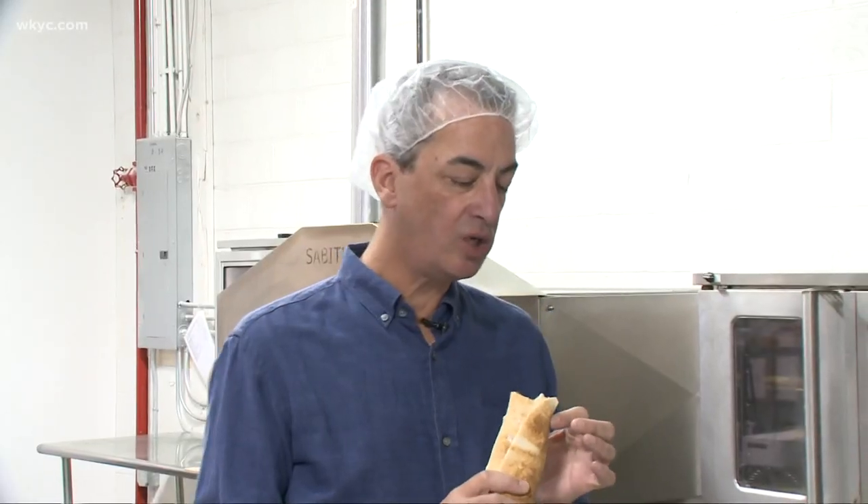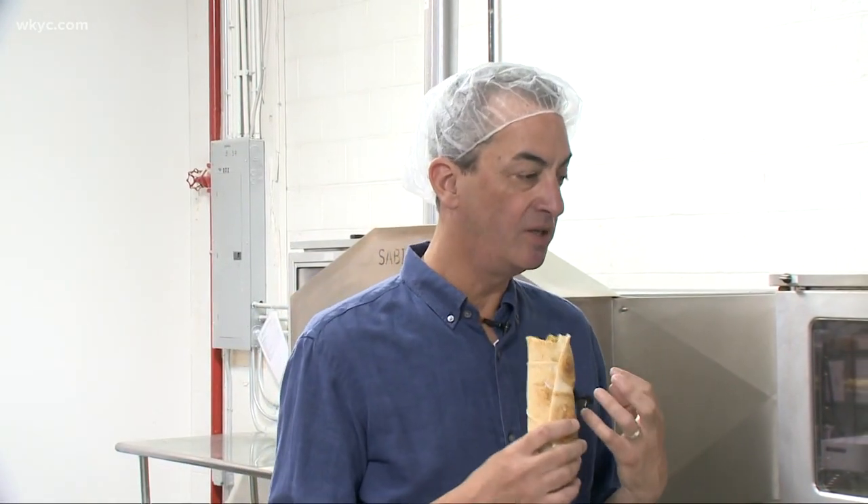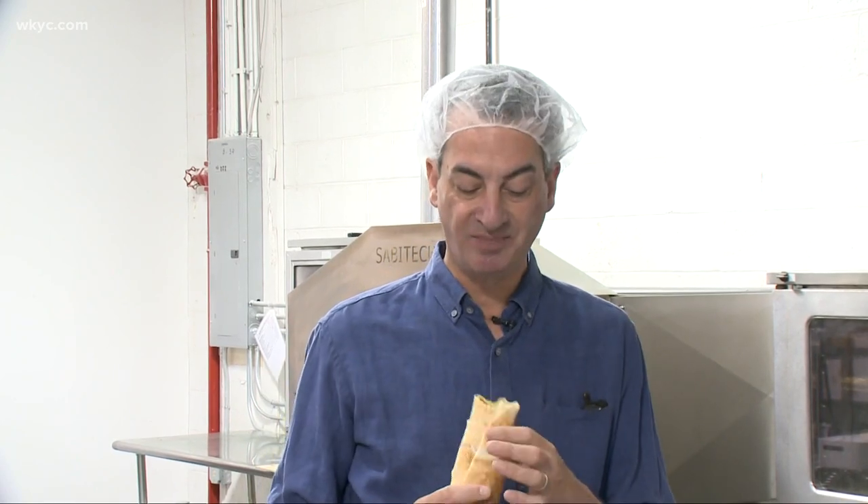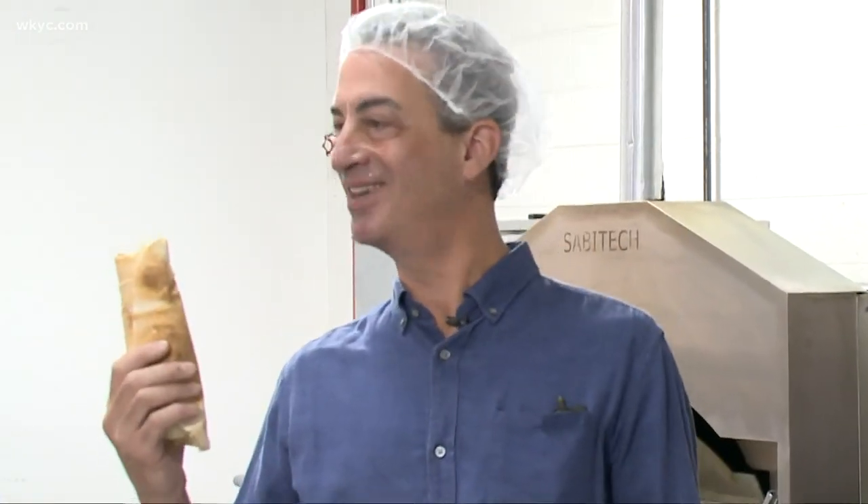Would you like to try it? It's so good. First you get the crunch from the falafel, and then you get the herbs and the crunch from the vegetables as well. This is what I always order when I go to Aladdin's. Look how easy it is — you can pair it with any of this.